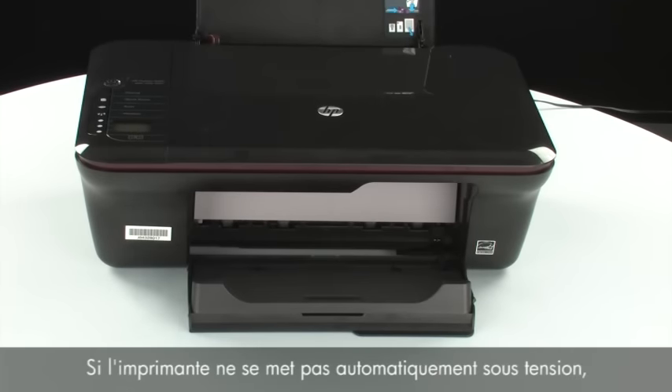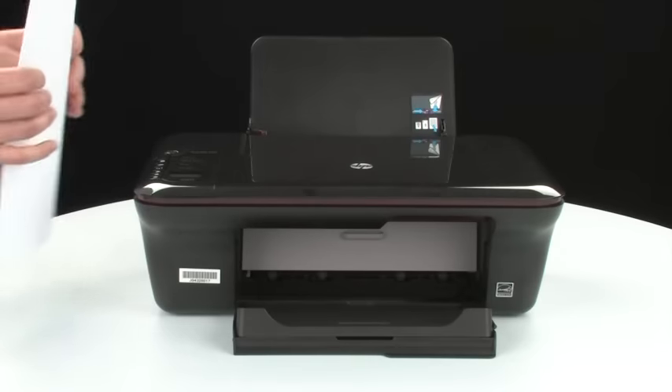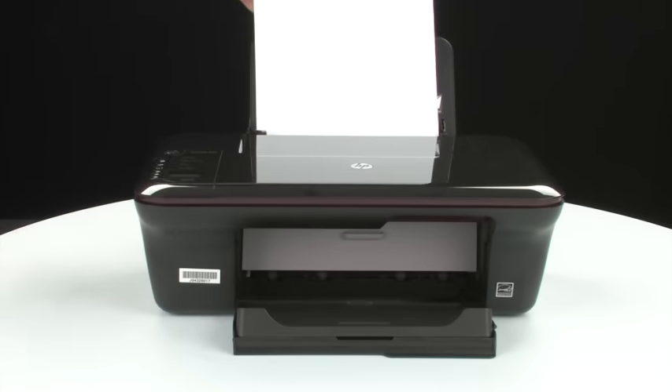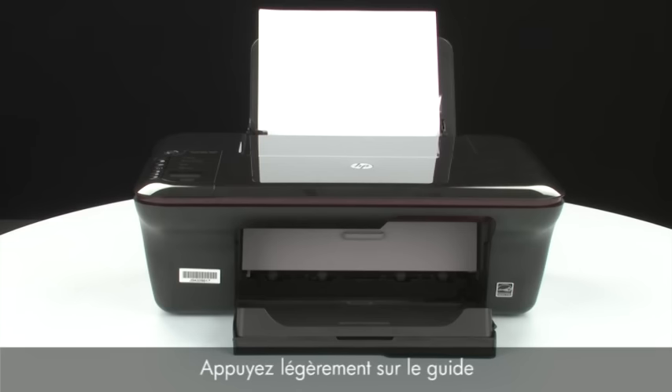If the printer does not automatically turn on, press the power button on the control panel to turn on the printer. Load paper into the input tray until it stops. Slide the paper width guide inward until it stops at the edge of the paper. Do not push the guide in so tightly that it starts to bend the paper.